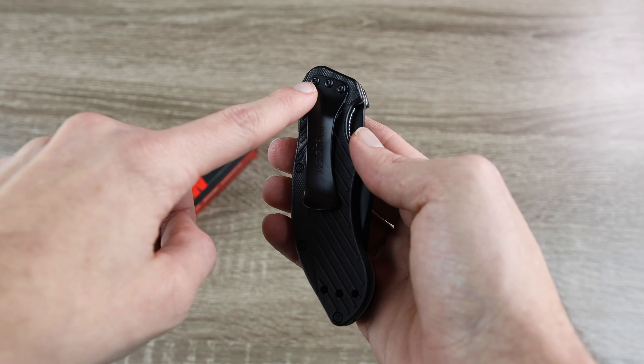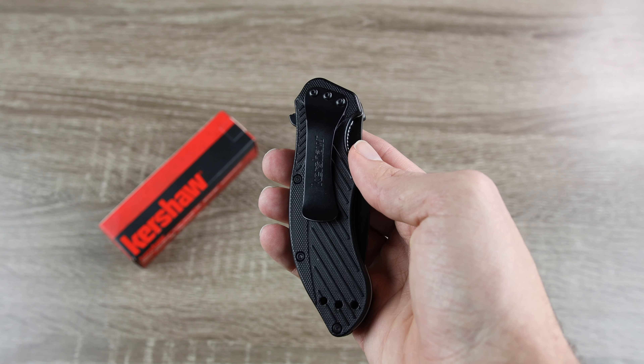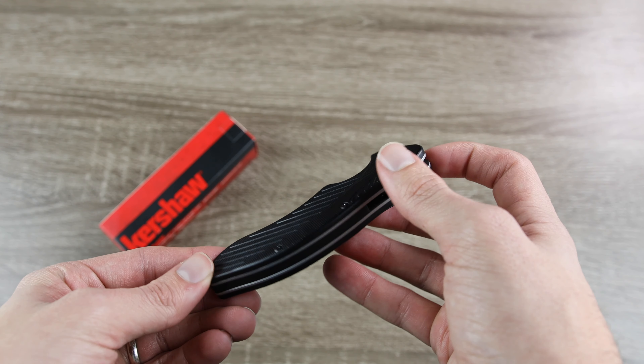Speaking of pocket, the pocket clip is available to be switched, so you can carry the knife tip up or tip down. And it's really nice to see this feature on a very affordable knife like this.